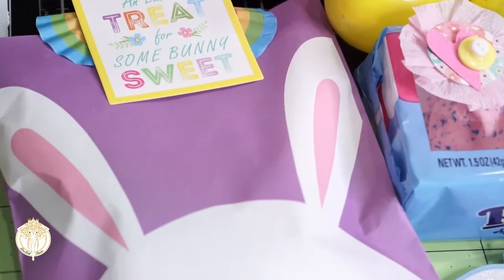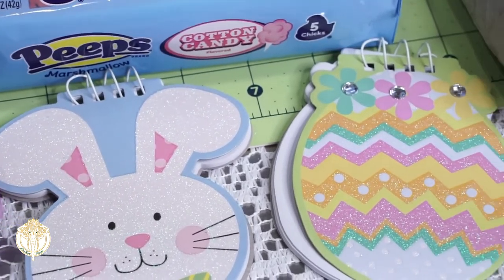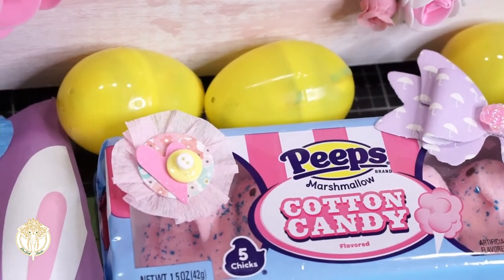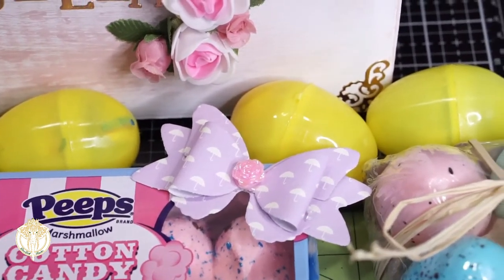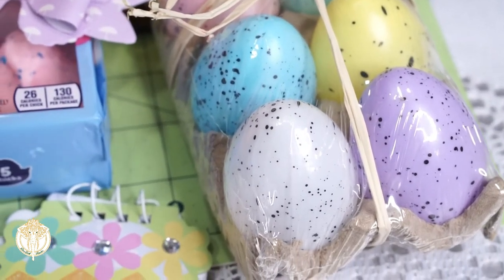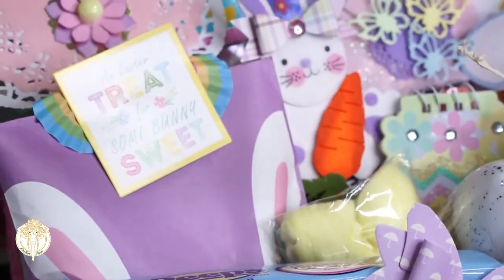Inside that bag I believe is a ring pop and some bubbles. We included some notepads because we obviously gave her pencils. These cotton candy Peeps were just so adorable, and my niece loves color — she is such a glam girly five-year-old. Those little eggs right there are also from the Dollar Tree, and I included them because she has a little kitchen play set that she likes to play with.